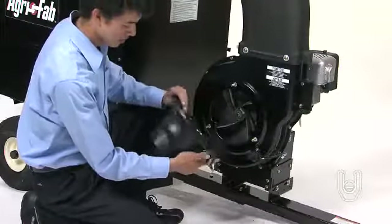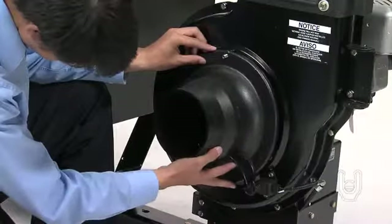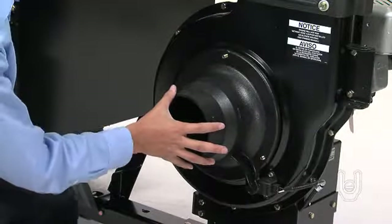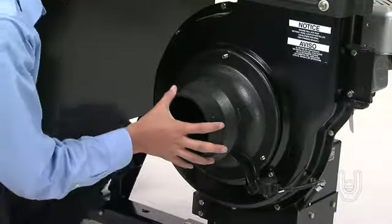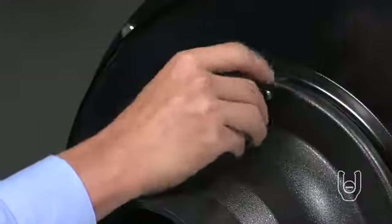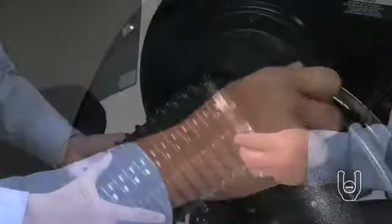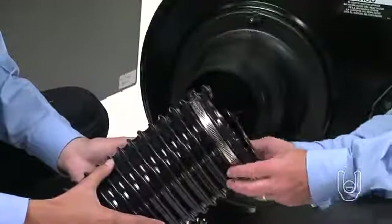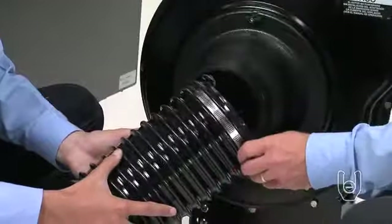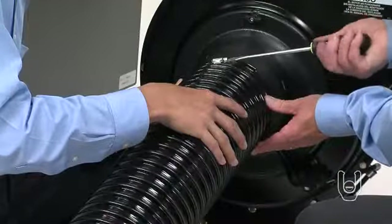Your next step will be to attach the hose adapter nozzle, part 12, to the impeller. Start by positioning the hose adapter over the mounting bolts on the impeller so that the switch actuator bracket presses on the safety switch on the impeller housing, as shown. Next, secure the hose adapter to the impeller using three knobs, part Z. Make sure that the knobs are tight. Now take a hose clamp, part 11, and slide it onto one end of the hose, part 6. Once the clamp is in place, slide the hose onto the hose adapter and tighten the clamp, taking care not to over-tighten it and collapse the adapter.